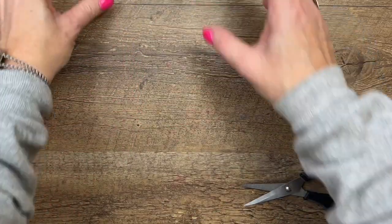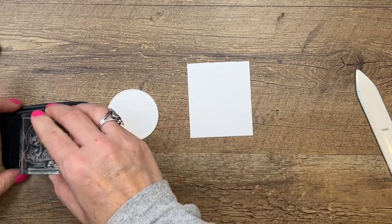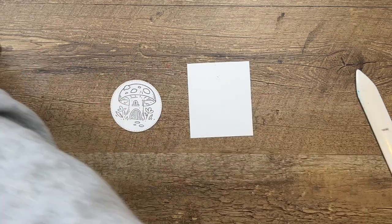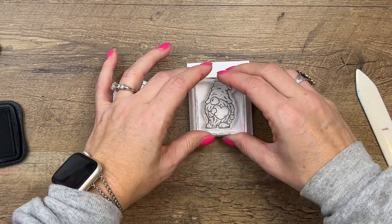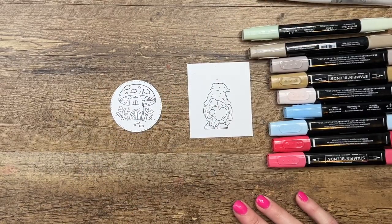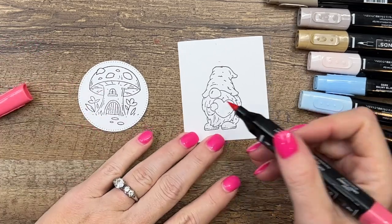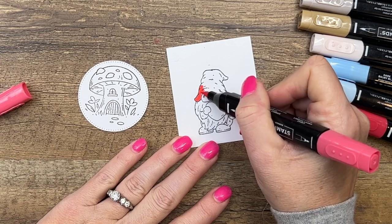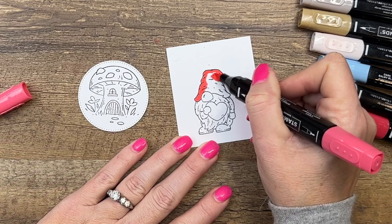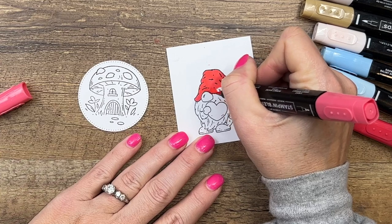We're going to use the conversation bubble stamp set for that sentiment. But let's do our coloring first. We're going to stamp the little mushroom on a small stitched circle that is basic white cardstock, stamp it in Memento black, and we're going to stamp the gnome just on basic white cardstock. I'm sticking with the same color scheme across all three projects — Country Floral Lane Designer Series Paper using Sweet Sorbet, Balmy Blue, and Soft Seafoam.